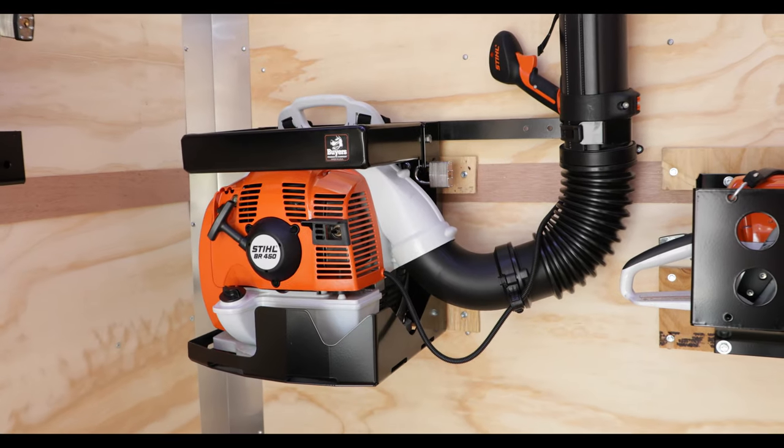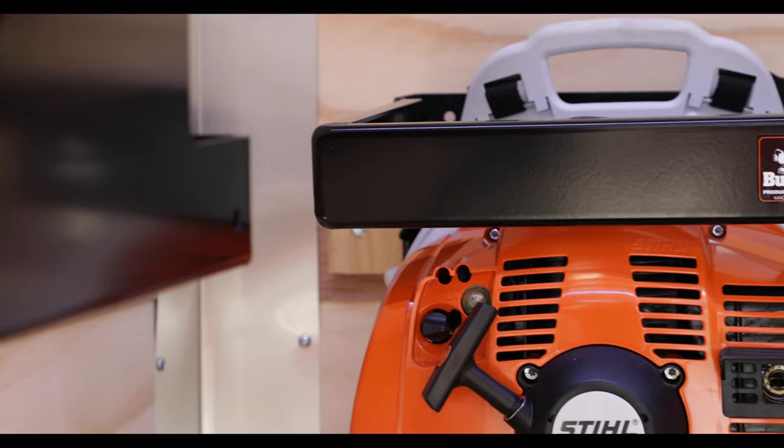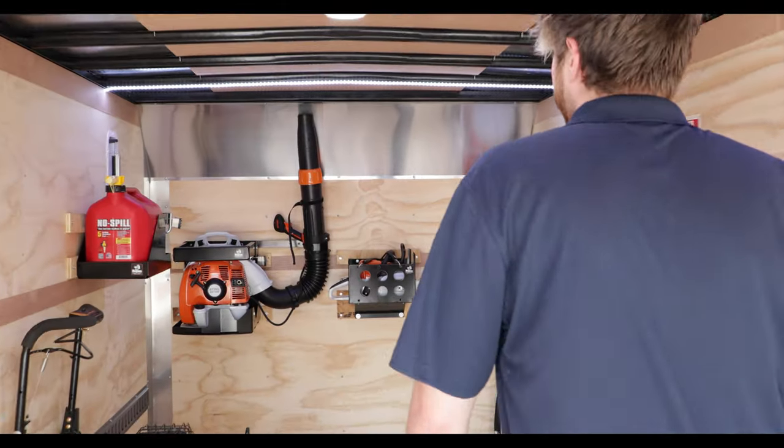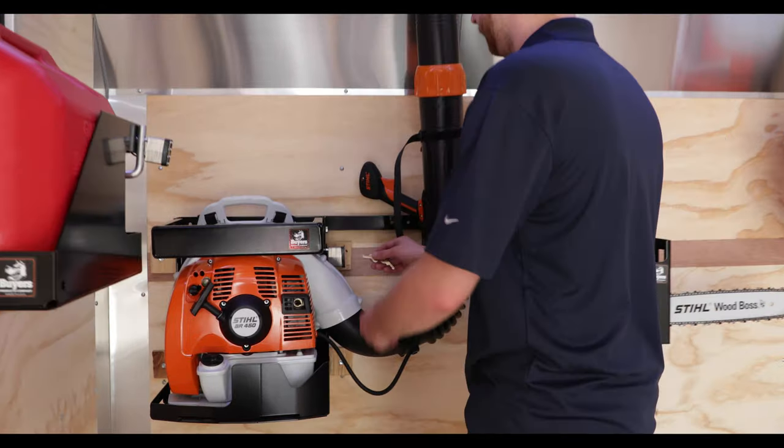The LT24 Universal Backpack Blower Rack from Byers Products mounts to open or enclosed landscape trailers to keep your trailer floor clear and your equipment secure and accessible.